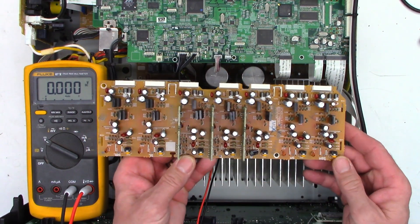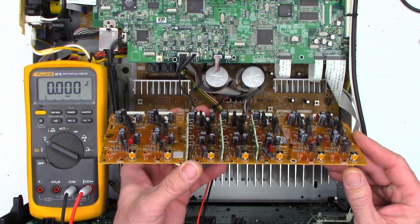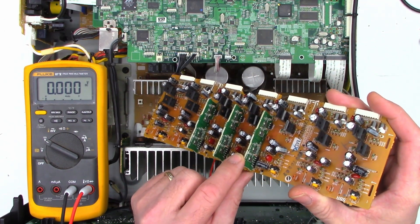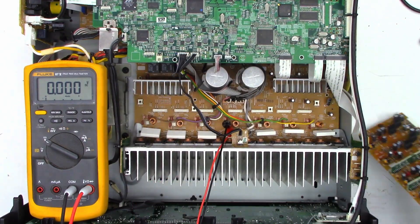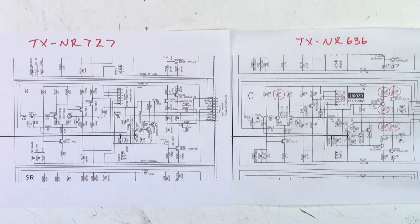Nevertheless, it's got a very similar driver board, so I'm just not going to rob any parts off the center channel, but it does have right and left channels that are still working perfectly fine. It is slightly a different layout than the 636 I'm currently working on, but it does share the exact same board — they name it a BA Amp 1367 transistor PCB board. Here are the two schematics: on the left is the 727 and on the right is the 636, and as you can see, electrically they are identical. The 636 is on the right with circled defective components and the 727 is on the left — electrically they look exactly the same, even a lot of the part numbers are exactly the same. I think I can use the 727 as donor parts for the 636, so I don't have to keep ordering these parts that are only available from China.